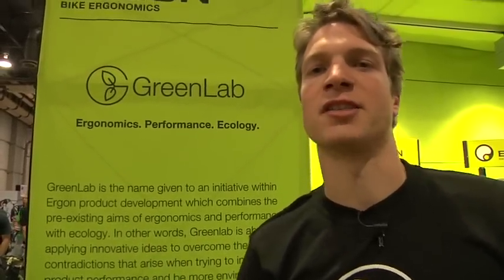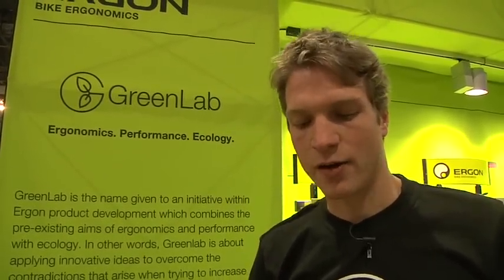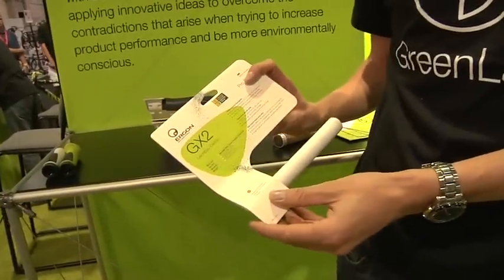One of the things that led us to think about this was our packaging. Our packaging, some of you may have seen it previously, came under a lot of criticism. Although you could recycle it and it was pure materials, there was a lot of bulk to it. So it's something that we chose to address and from 2010, all new products will be packed using this.